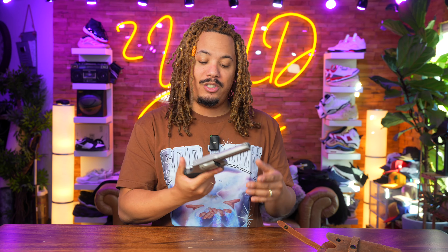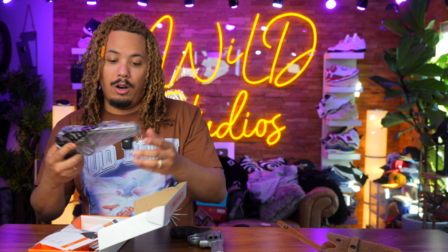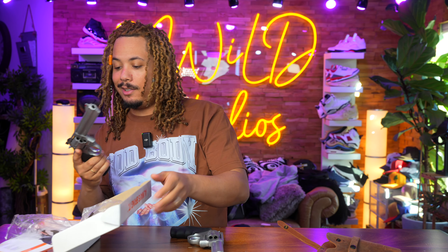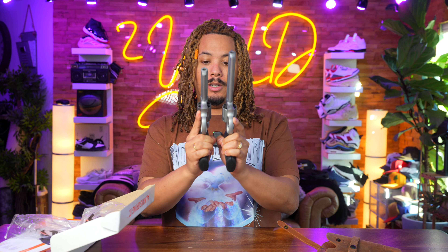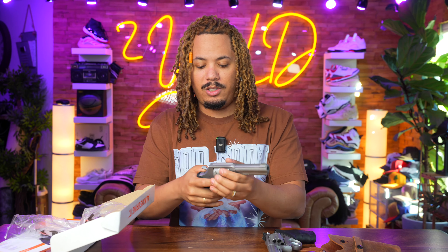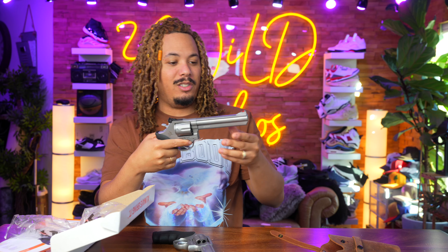I'm looking forward to shooting the Model 66 with the longer barrel — I haven't even shot it yet. You can see some slight differences between the two: the barrel length obviously, and the sights are different. The Model 65 holds six rounds and I believe the Model 66 holds seven. This Model 66 is a joker gun — I love the sights on it with the fiber optic insert.